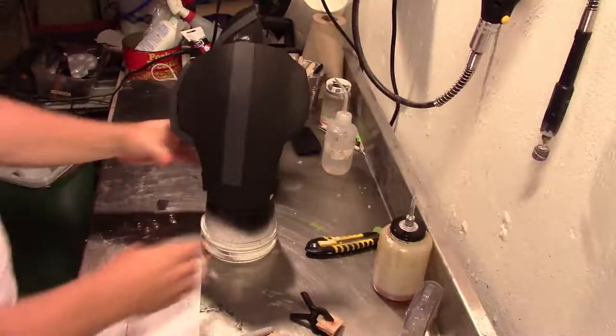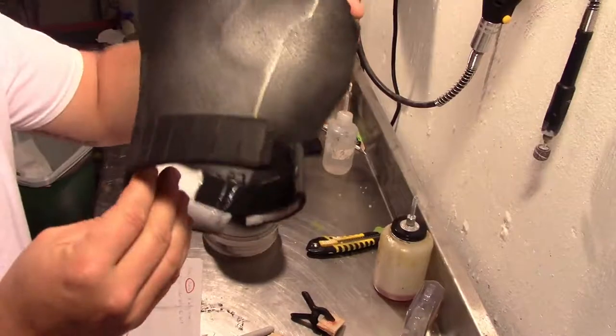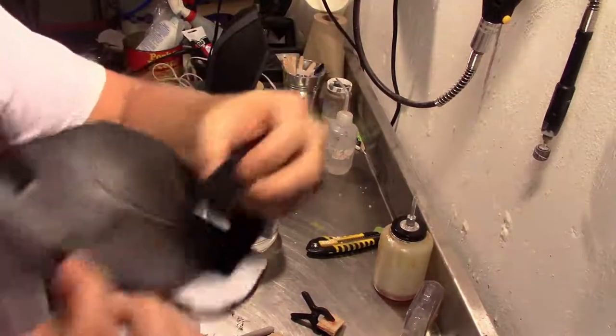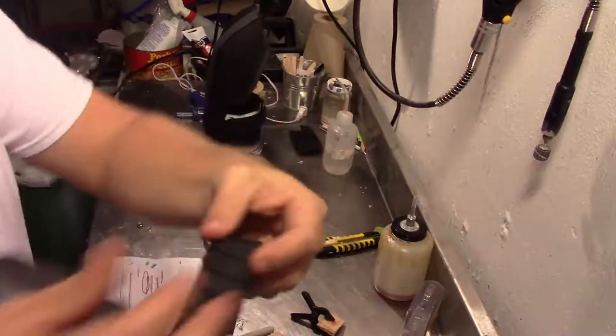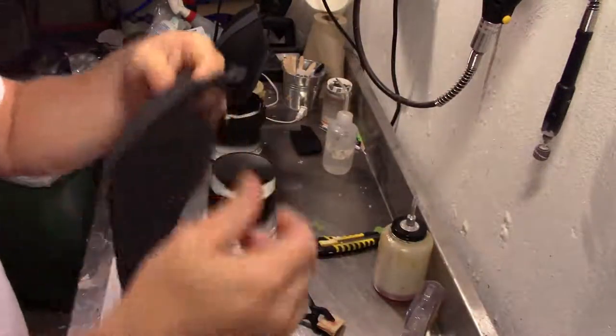I took it all outside and added two or three layers of Plasti-Dip and then I painted it all with acrylic paints. And as you can see I went ahead and added all the different strappings. I used two different colors and now I'm going to remove any tape that I have.